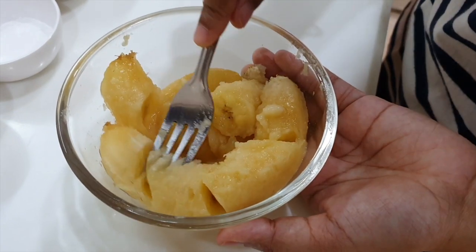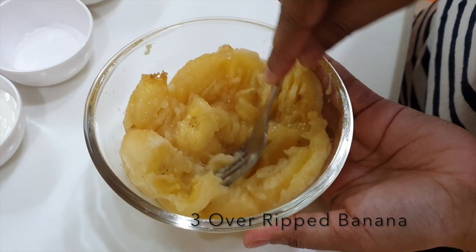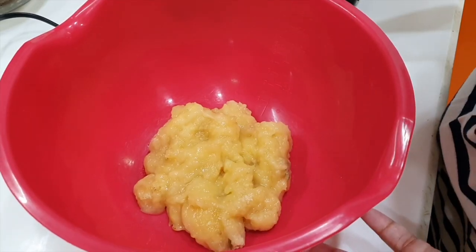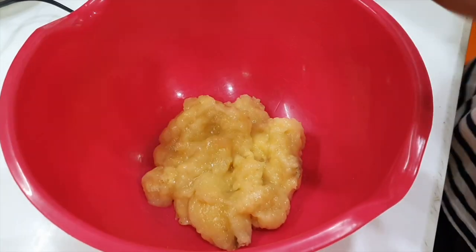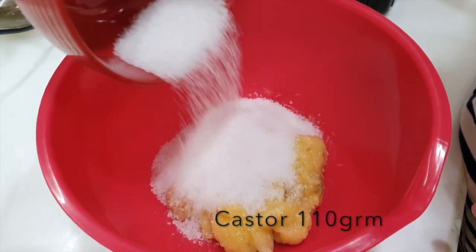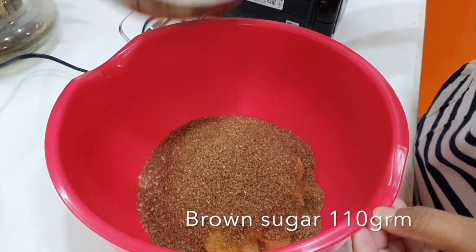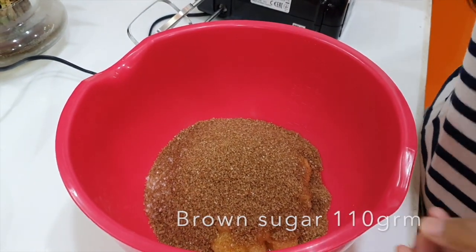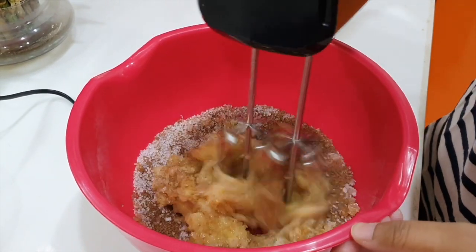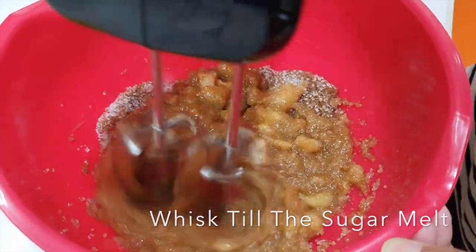At first, we need to mash our bananas. Since they are over-ripened, it's very easy to mash them all together. We have transferred the banana to a bigger bowl, because now we are going to add the sugar — all the sugar — then add the brown sugar.